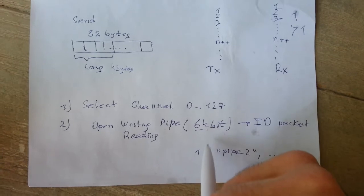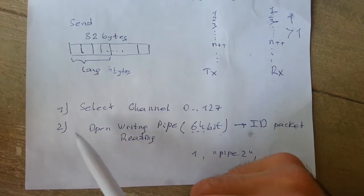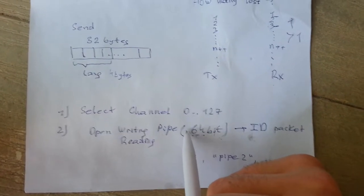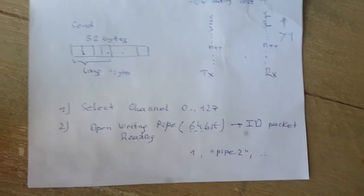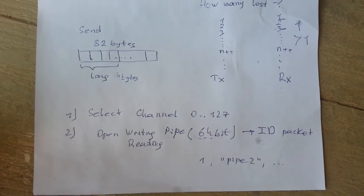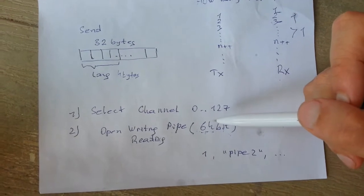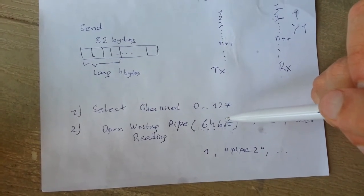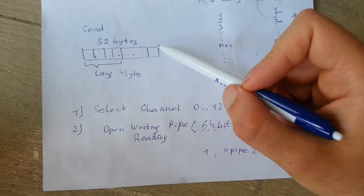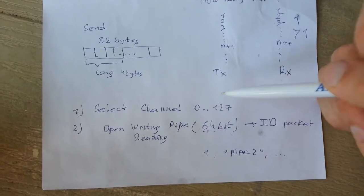The pipe ID can be anything — a number like 123 or a name like 'pipe2'. You have to add the ID to the packet so you can operate with many modules simultaneously. You can receive signals from up to 6 transmitters at once. This 64-bit ID is 8 bytes of information and can be added separately from the payload data.